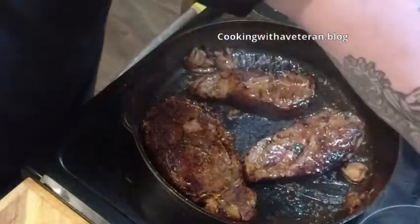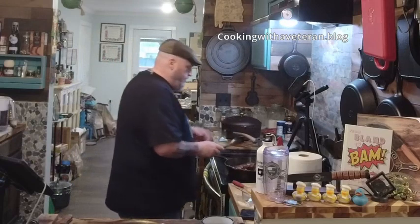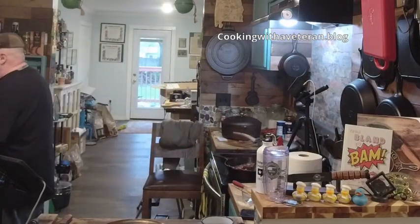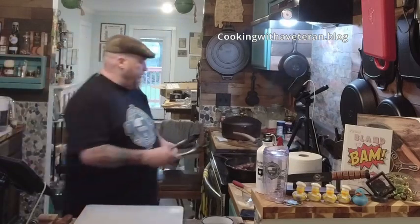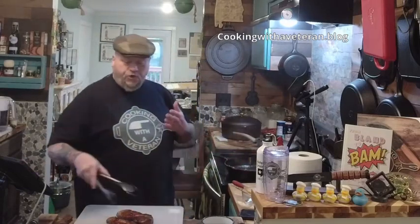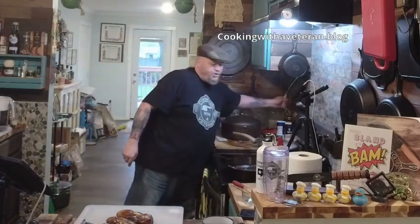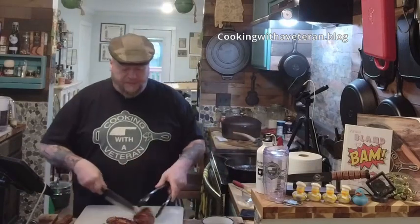I've got this on low. I'm going to take my cutting board. I want to create a nice rice bowl — I love a good rice bowl. For those of you that have watched my show for a while, you know that I love a good rice bowl. You can't go wrong.